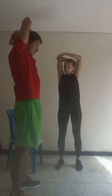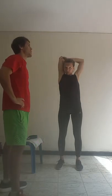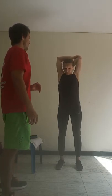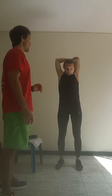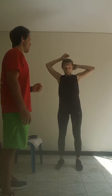Pushing down as far as you can. 3, 5, 6, 7, 8, 9, 10. Switch arms. 1, 2, 3, 4, 5, 6, 7, 8, 9, 10.